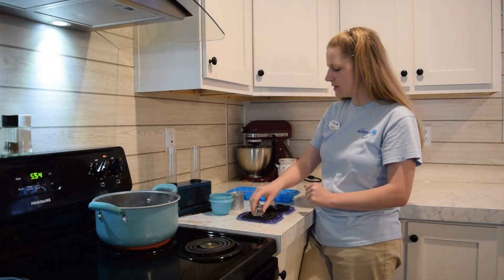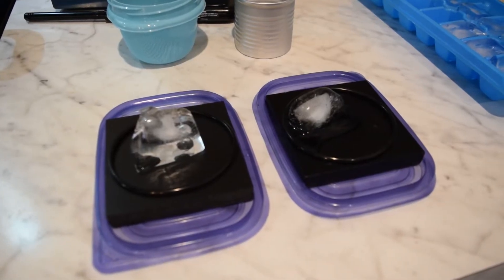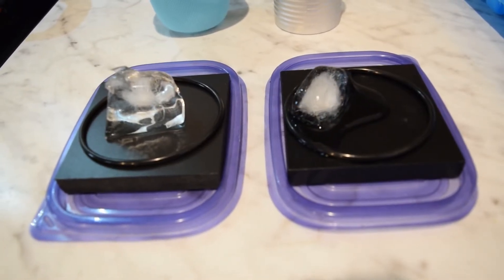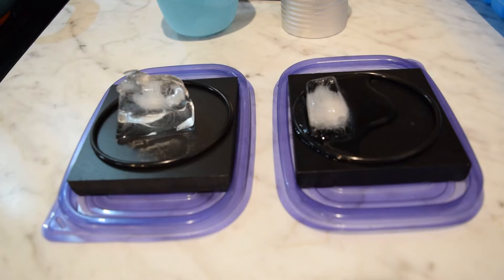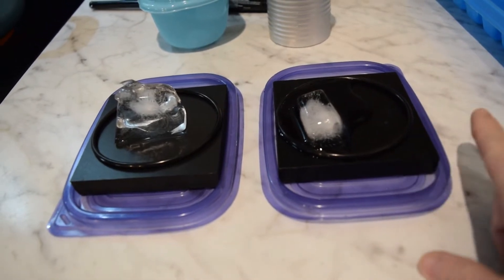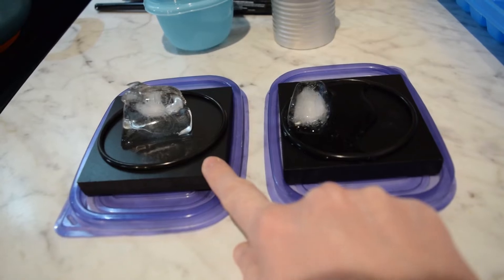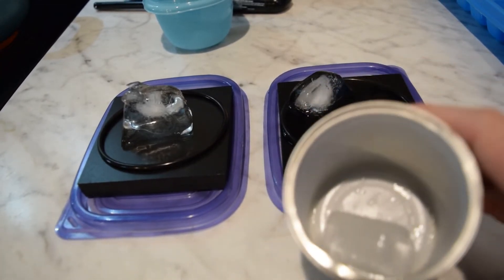We'll put the ice on here and see what happens. This metal one is melting the ice much faster because it's transferring the energy from the 72-degree block into the 32-degree ice cube, while this foam one is an insulator so it's not transferring the energy as well. It's very similar to what you can do at home with just a can — this is melting very quickly.